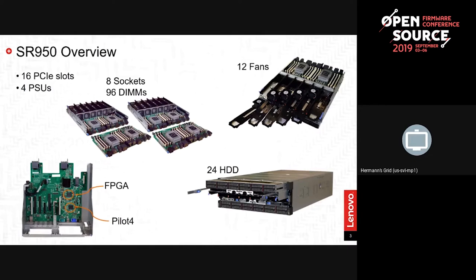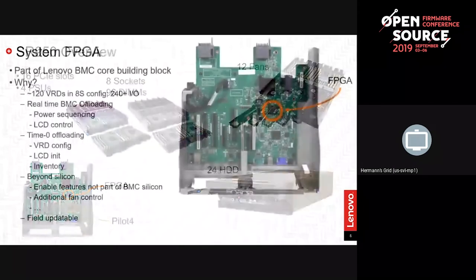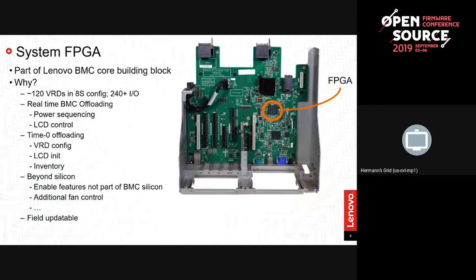The main board has the Pilot 4 and an FPGA. The system FPGA is common to all our platforms and is a very significant piece of our hardware. Enabling the FPGA was also part of getting OpenBMC to boot and run. This is where power control lives, where a lot of inventory comes from, and where some temperature sensors and fan control reside. We've offloaded a lot of things onto the FPGA.